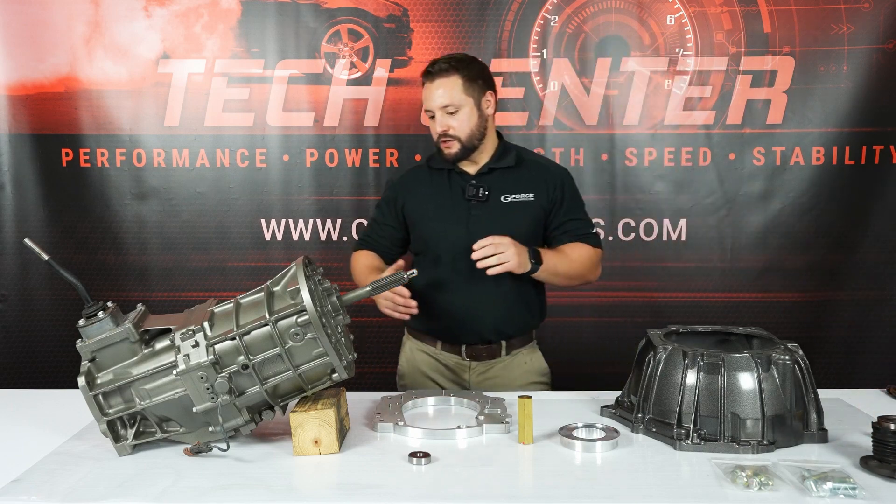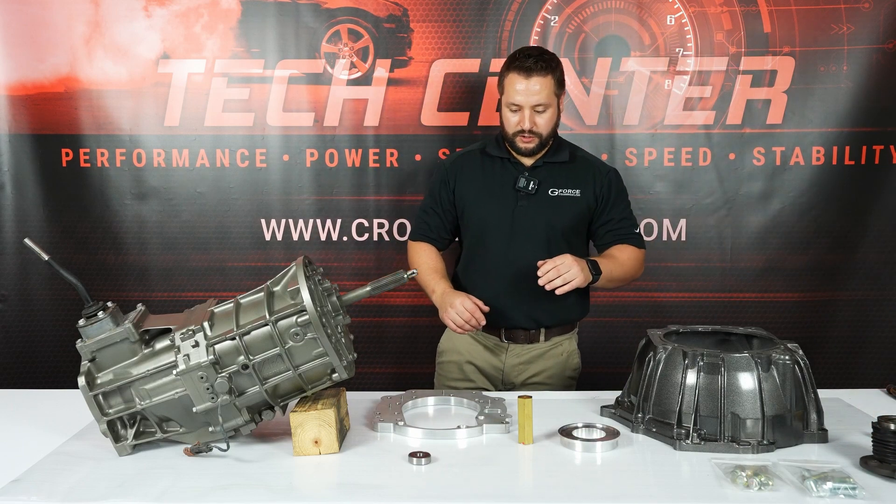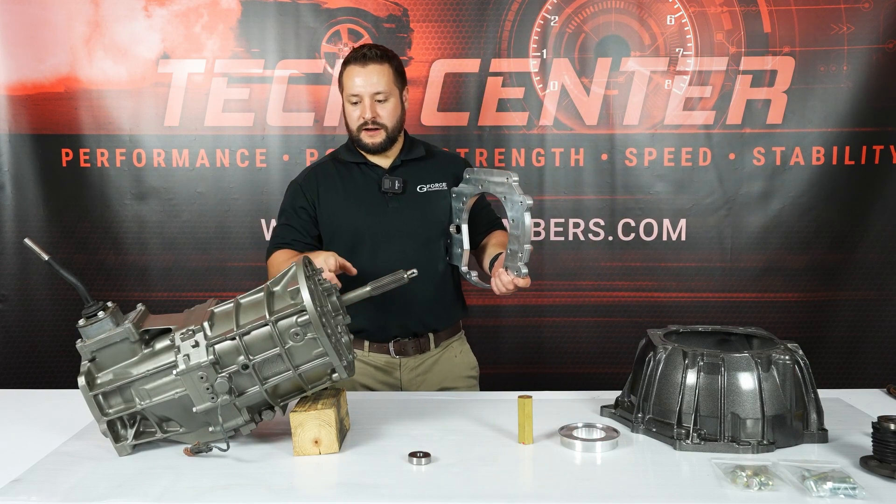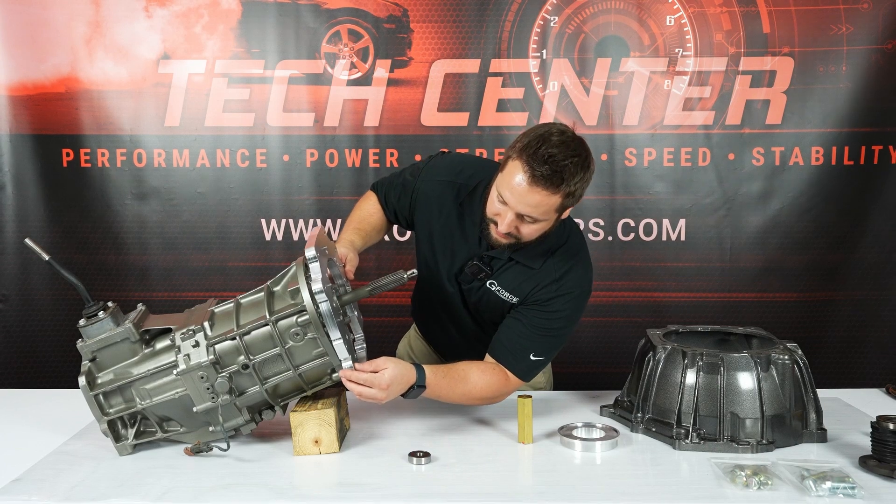Today we're going to install this kit onto our AR5 transmission. This adapter kit utilizes the stock AR5 bell housing to make sure that it is a concentric fit.